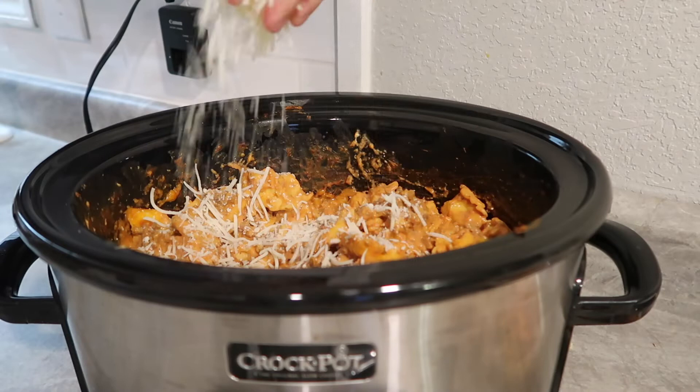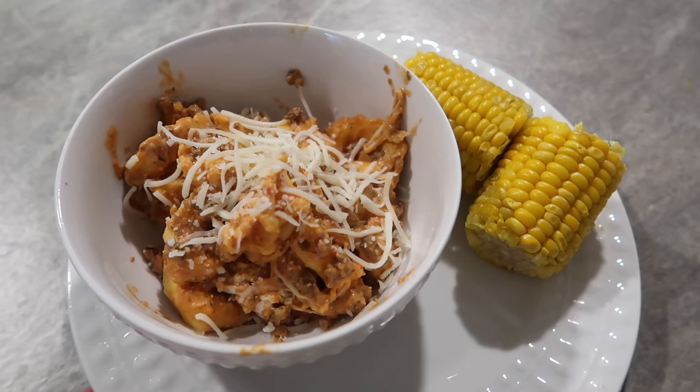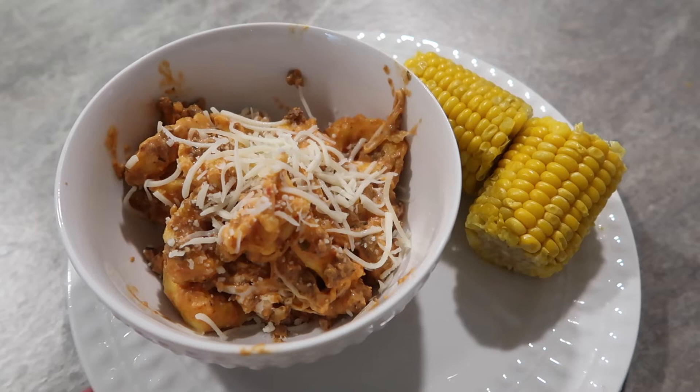Here is the final product — I sprinkled a little more cheese on top and we paired ours with corn, though you could do a salad or whatever side you like. I tried it and it was super good! It's a quick crockpot recipe, so I think your family will like it. Let me know down in the comments if you try this one and what your family thinks.